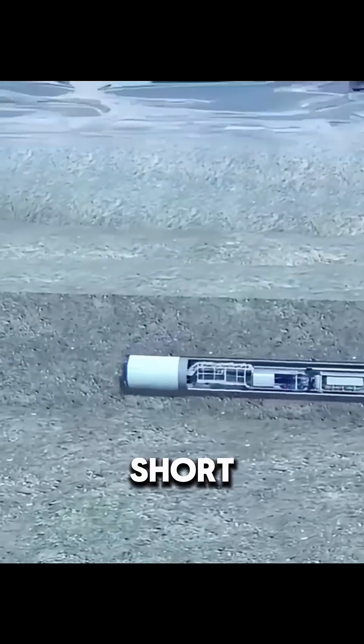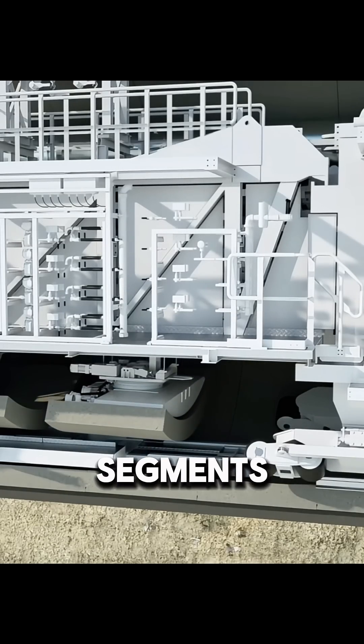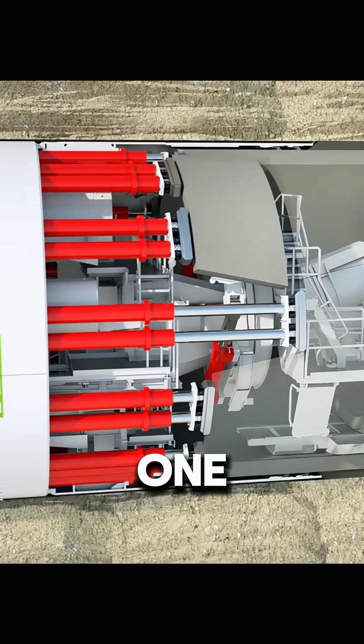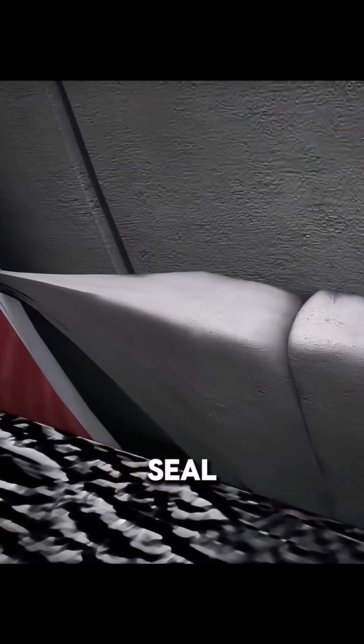To keep the tunnel safe and stable, the TBM moves a short distance, then stops. Workers install a ring of concrete segments behind it. Usually, seven segments form one complete ring, and the gaps between them are filled with grout to seal everything.